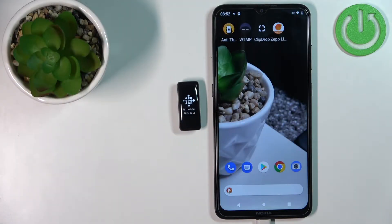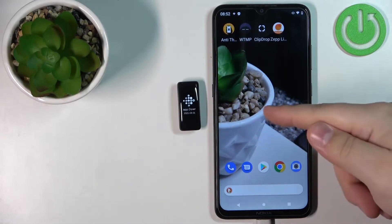Welcome! In front of me I have the Fitbit Ace 3 and I'm going to show you how to pair this smartband with an Android phone.